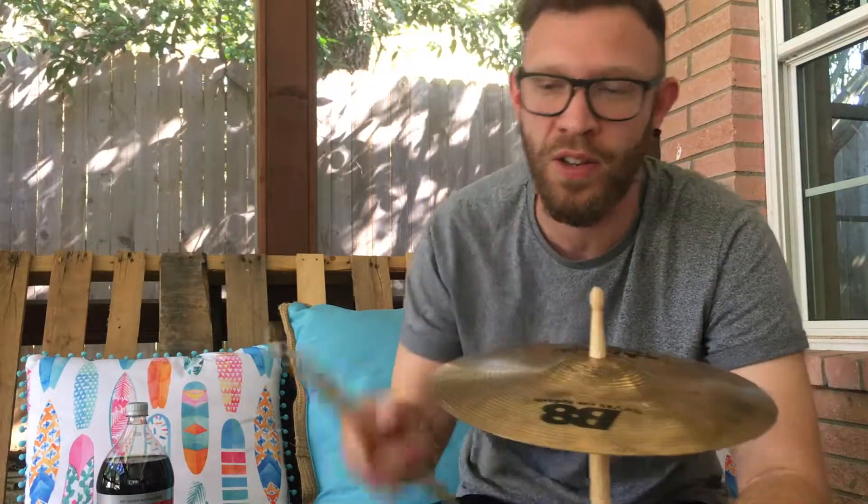Occasionally when I buy used gear it comes in quite grubby, so I thought this could be handy to find out. I didn't want to try it out on an expensive cymbal so I just bought a Sabian B8 Splash from eBay. I think it cost me 10 bucks.